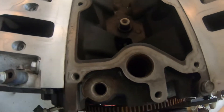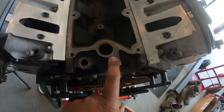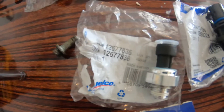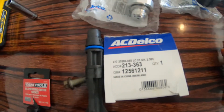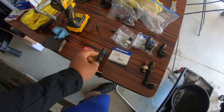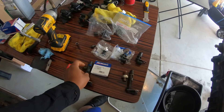I got them all pulled out and cleaned up the surfaces. That's where the cam position sensor goes, the oil pressure sensor, and then the crank position sensor down here. Here they all are along with the part numbers — that's the one for the oil pressure, that's the crank, and this is the camshaft position sensor. I'm gonna oil up the O-rings on these two.